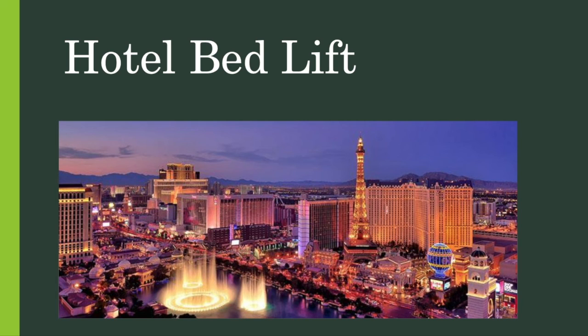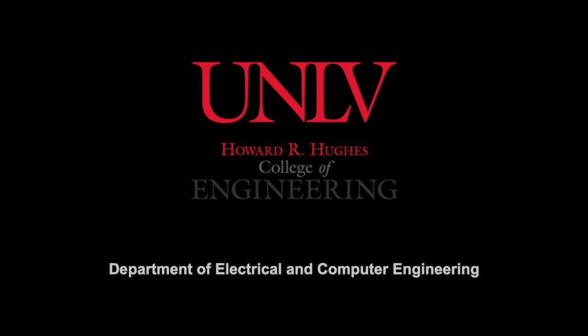The hotel bed lifter is part of a large movement in the hospitality industry geared towards uniting the management side with the labor side. The solution is long-term and designed to save management money over a long period of time while providing instant gratification and relief to the labor workers. Hopefully within the upcoming years, hotel bed lifters will be installed on thousands of beds along the strip and provide a step towards unifying labor and management in the most important industry to the city of Las Vegas. Thank you.